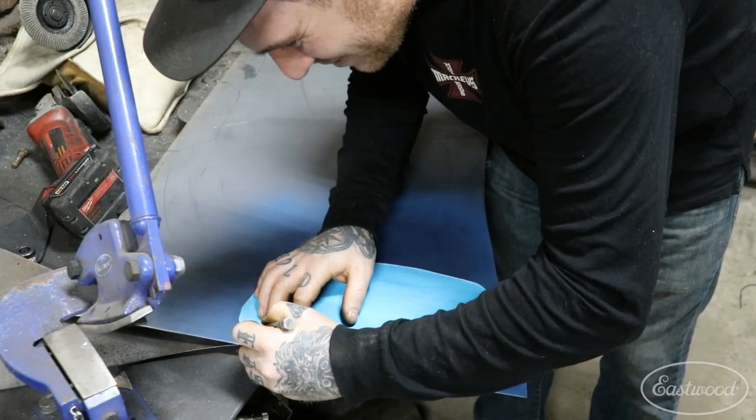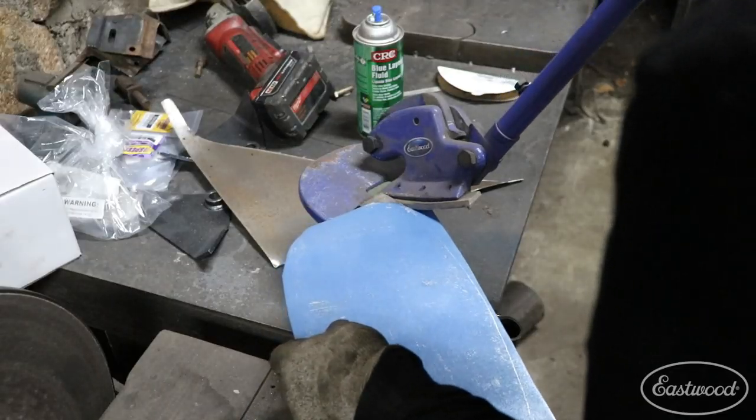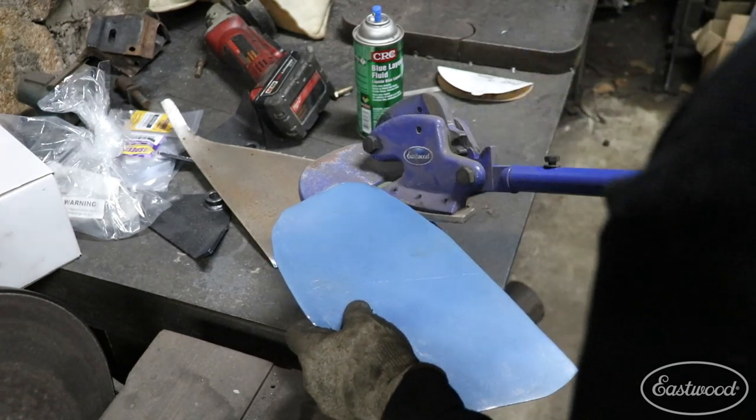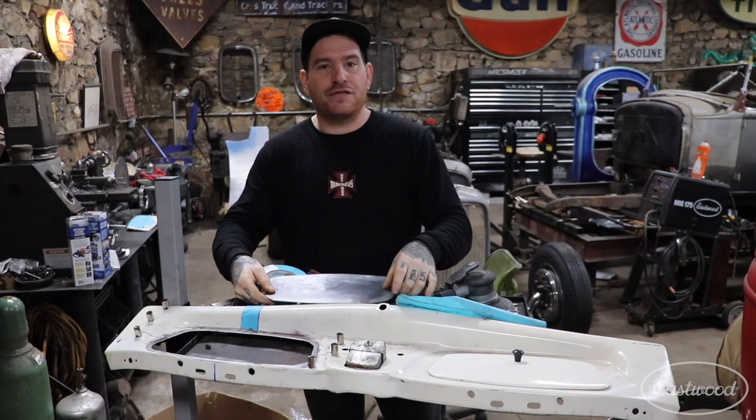Lay the tape, cut it out with scissors or a razor blade, lay it out on a piece of metal, cut it out, and trim it with aviation snips exactly to your sharp scribe line.